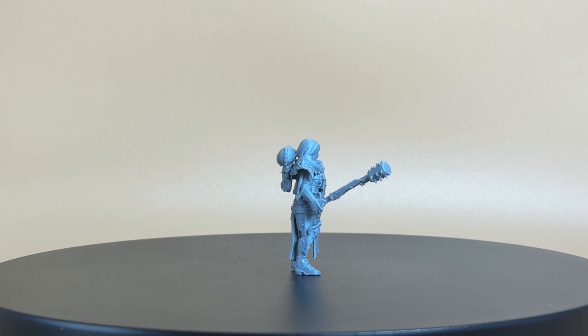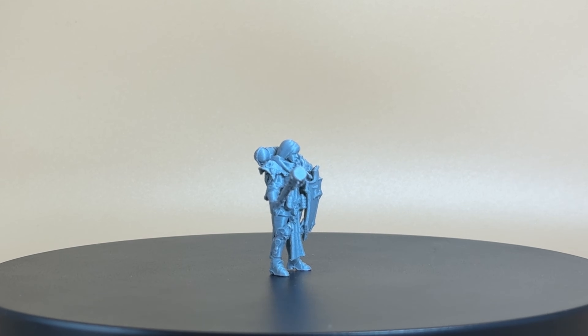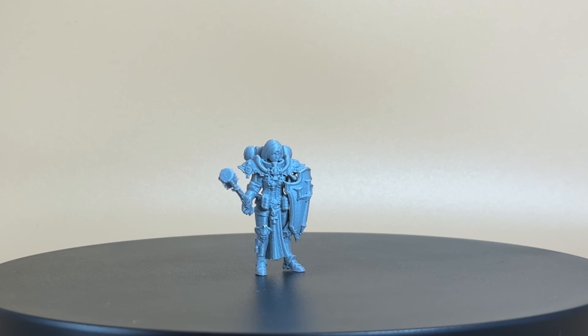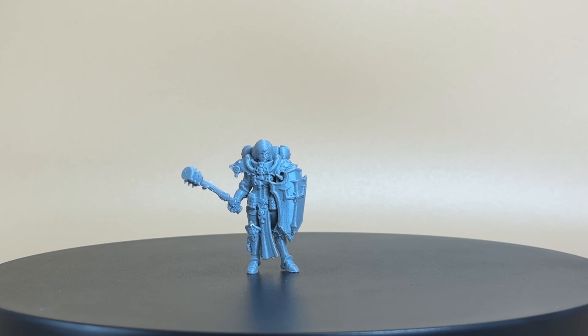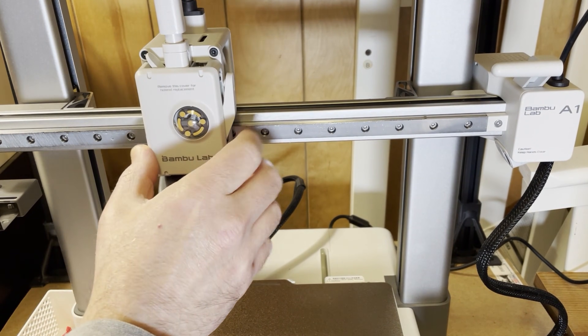However, there are some details which seem a bit muddled, particularly in the face and some of the decorations in her front chest armor. I am excited about what the .2 nozzle will bring out here. So without further ado, let's go ahead and swap out the .4 nozzle and put our .2 on.